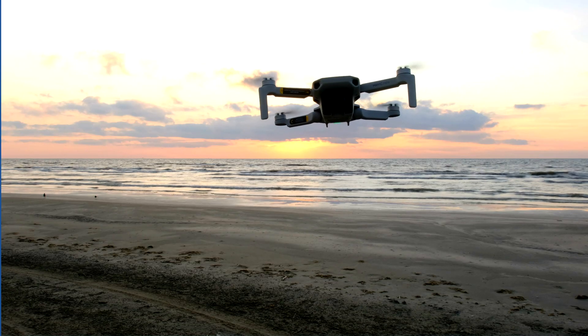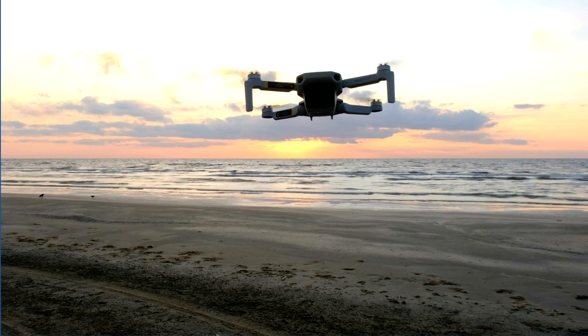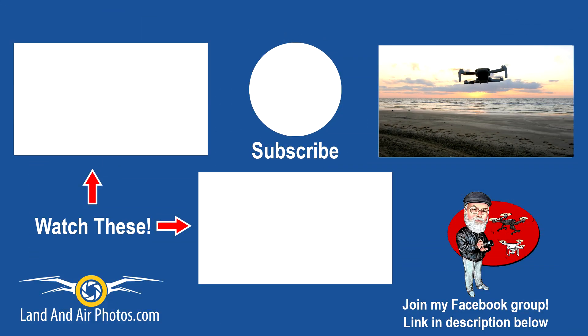Want to talk more about the Mini or any other drone? Join my Facebook group — the link is in the description below. On screen you'll find links to two recent videos, so be sure to check them out. I've got more videos on the Mavic Mini in the works. Be sure to hit the subscribe button and the bell icon to be notified when I publish more. Thanks for watching.